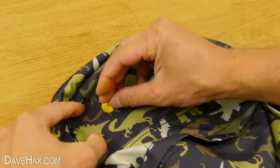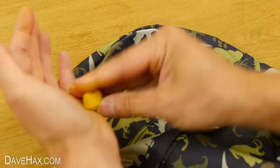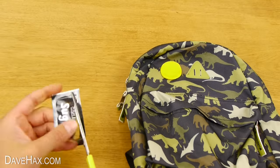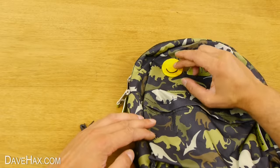Smear a little into the fabric of your bag, then stick on a nice big blob. Because Sugru sticks really well to itself, you can take a different color, shape it, and stick on some detail.